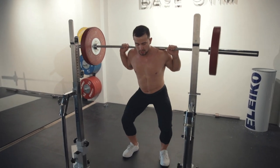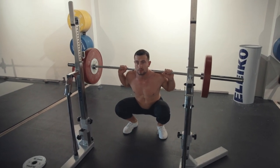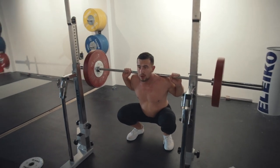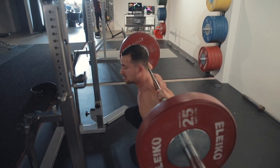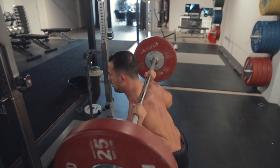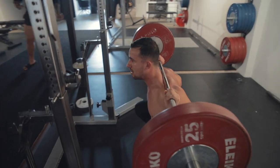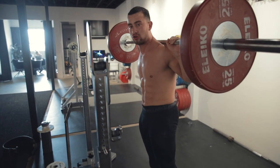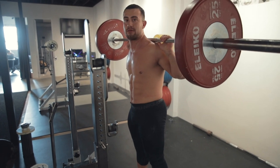My knees are tracking out directly over my toes when I'm going down into my bottom squat position. You'll notice from the side that my back is staying nice and flat in my bottom position and my knees are tracking over my toes. From here, it makes it nice and easy to drive out by pushing the floor away with the legs. And I'm always making sure that I squeeze the glutes and lock tight through the core whenever I finish my reps.